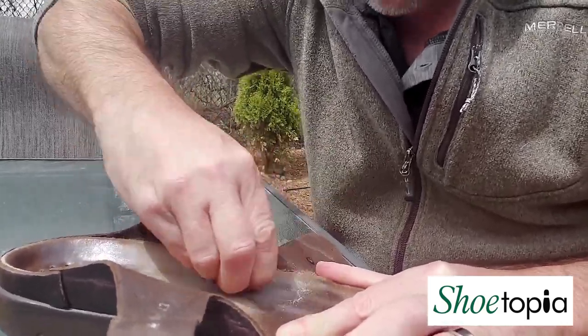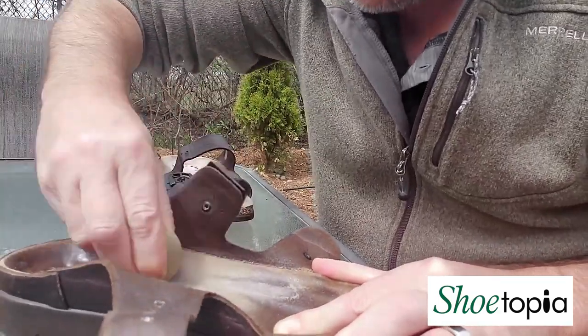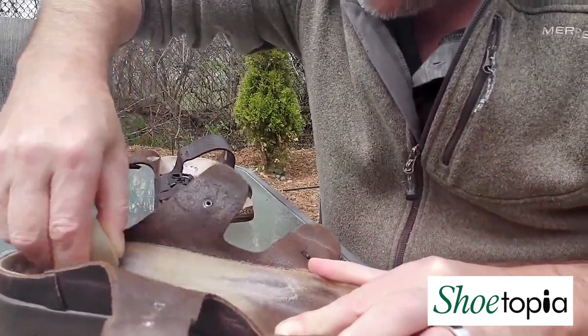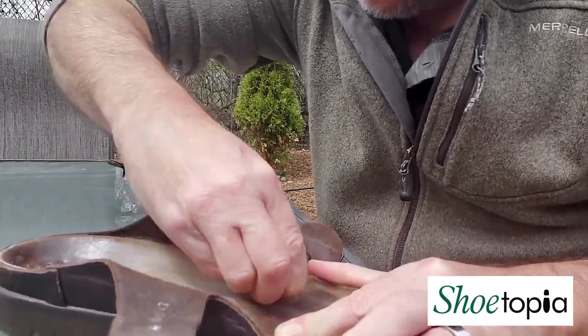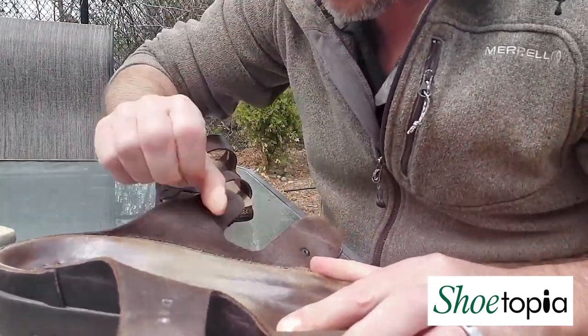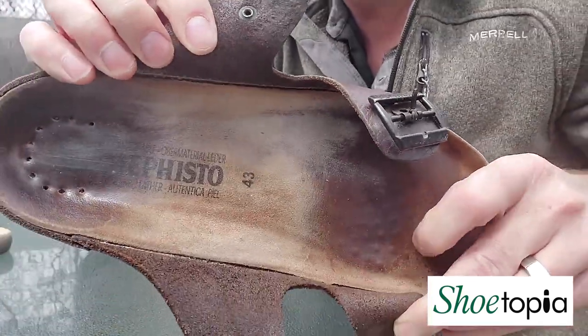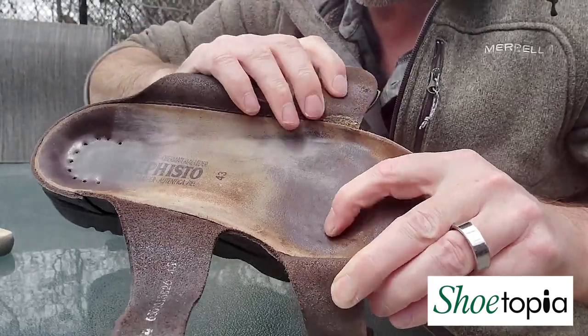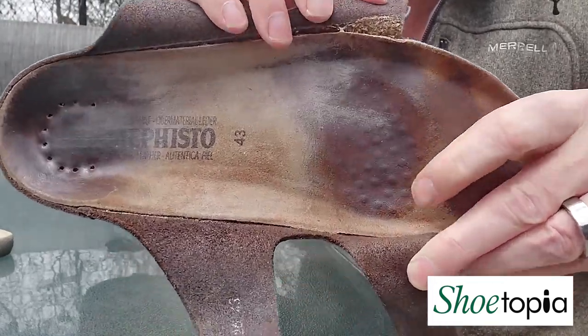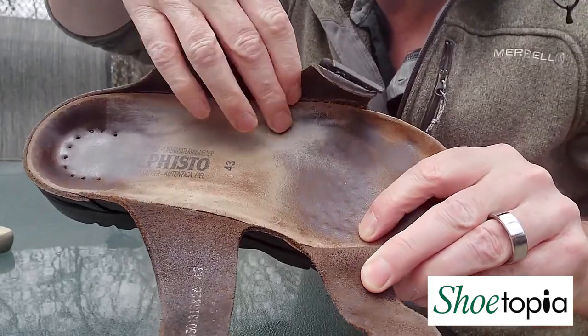You've got to put a little bit of elbow grease into it for sure. But you'll see right off the bat, just by going through this procedure in this one little area — I'm not going to do the whole footbed right now — but you can see how much better that already looks. It's already taken away a good portion of the dark area through that middle section. All this area through here was quite dark.